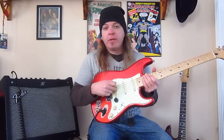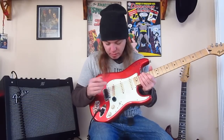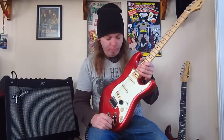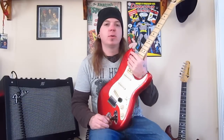The bridge pickup is a DiMarzio Chopper, which you heard at the beginning of the video. I really like that a lot. I thought about going with a full-size humbucker, but I like the look of the single coil. Having the stacked rails gives a little more output, and it's noise-canceling.